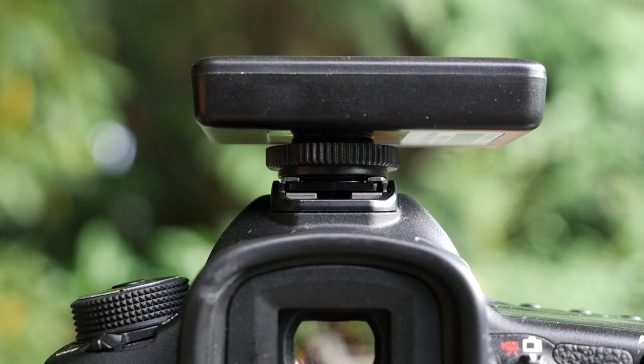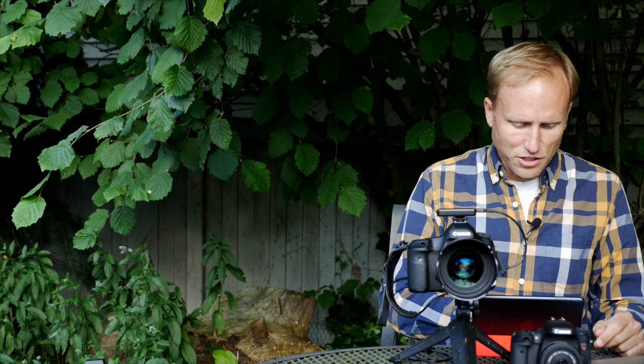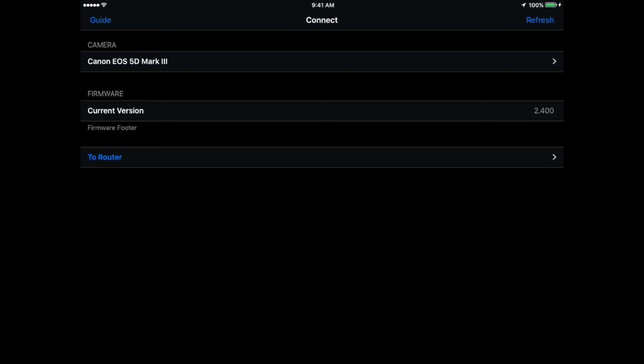It sits in the hot shoe. You plug it in, turn it on, and turn your camera on. Once that's set, you launch your Wi-Fi selector and choose the hotspot made by the Case Remote Air — it creates its own hotspot. You don't need a data plan, you don't need to be in cell phone range, you can be anywhere in the world. You connect directly to it. Once the Wi-Fi is connected, launch the Case Remote app.